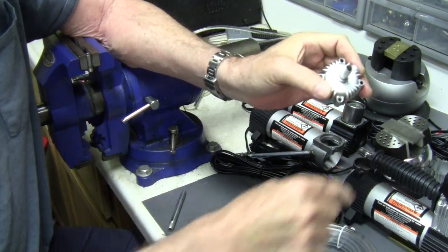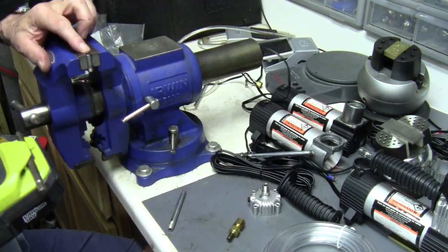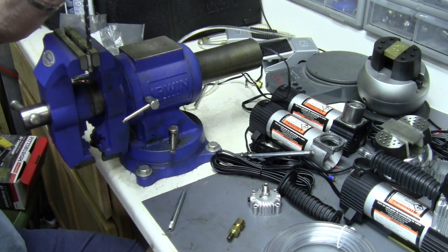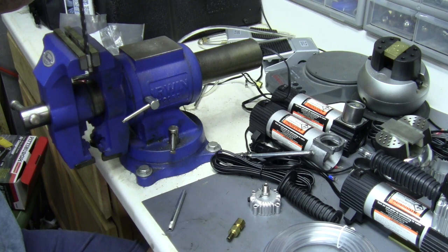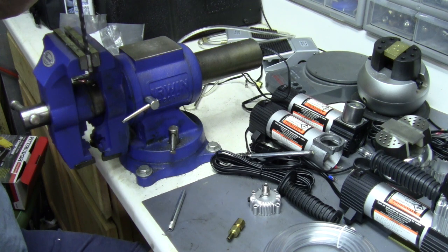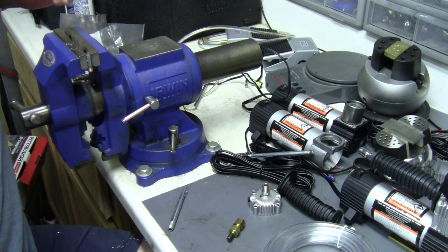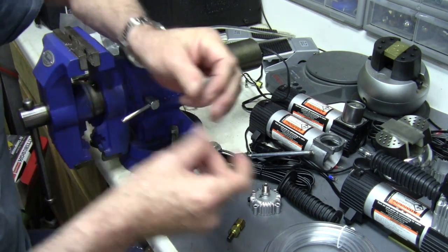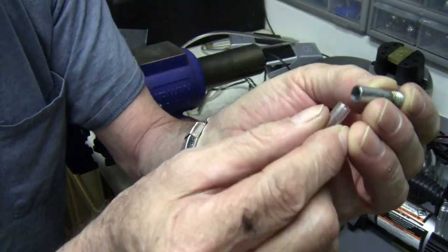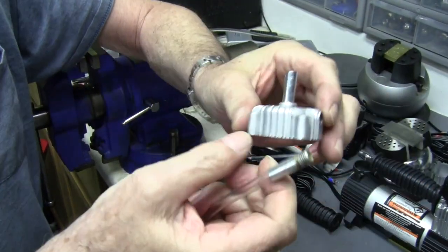For anybody who's having trouble finding fittings, you can use the handle section of what you pulled out of the head, drill it out with a D drill — that's a 0.246 drill. If you've got a vice you'll be able to hold it, drill it out, and now you've got an adapter.